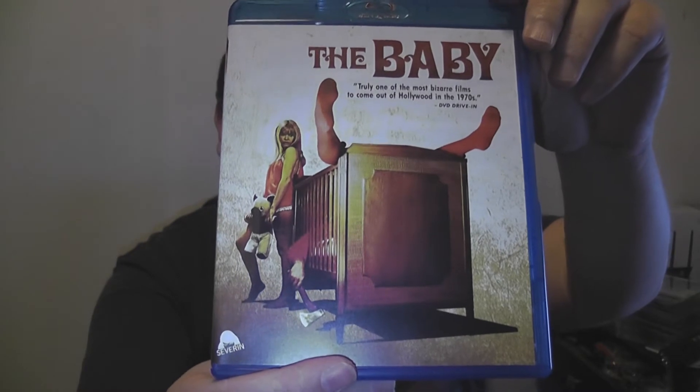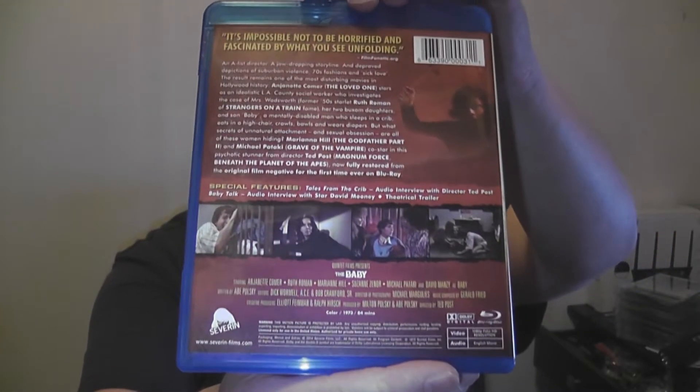Okay, now that ordeal is over, let's take a look. Bam — there is the front cover, there is the back cover. That's a lot to read, so pause it if you'd like to do so.